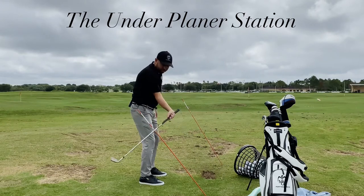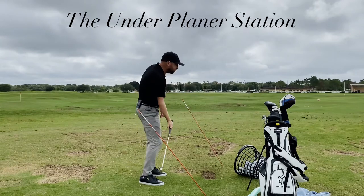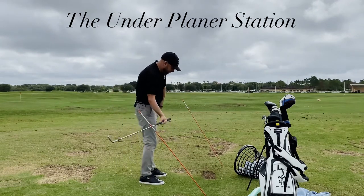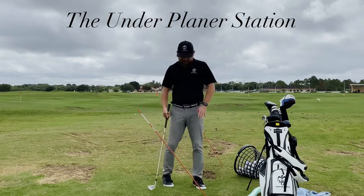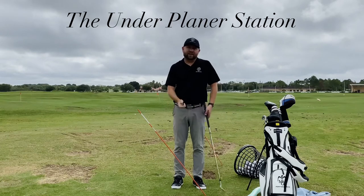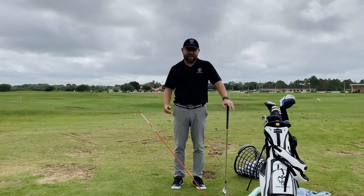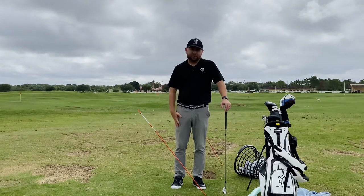A bad tendency I have is I roll sometimes and then drop under. So if I did that, I would definitely drill this stick coming down, and when I get that move going I get too far in to out. Setting up this type of drill and working on it — trying to get my plane a bit better by getting barriers in the way, giving me something to miss on the way down — and repping the heck out of it is a good way for me to work on it.